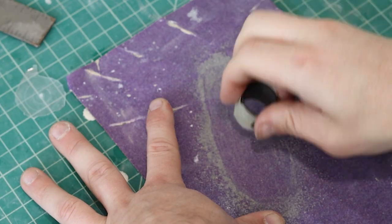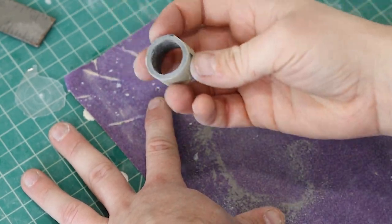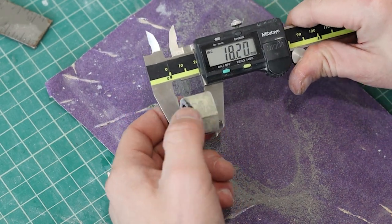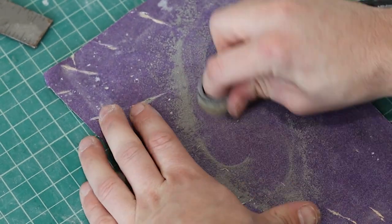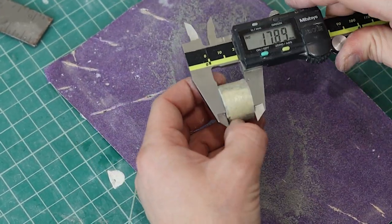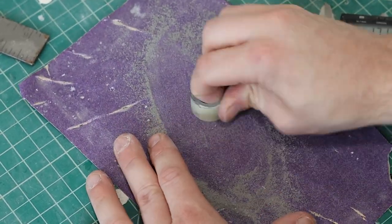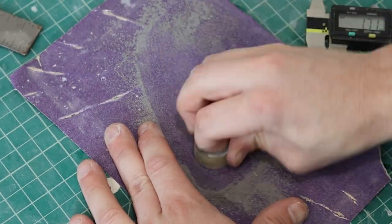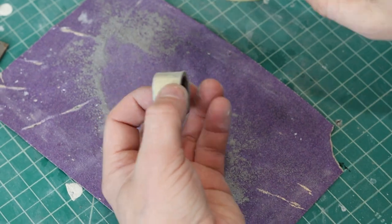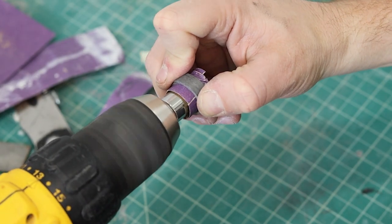We did make the cut on the bandsaw. If you don't have a bandsaw, just hand-sand it until it's ready to go — which is another reason to make that very first cut from last week much thinner, or you'll be sanding for a while. I didn't show all that sanding because it'd be boring — ultimately just sand it.